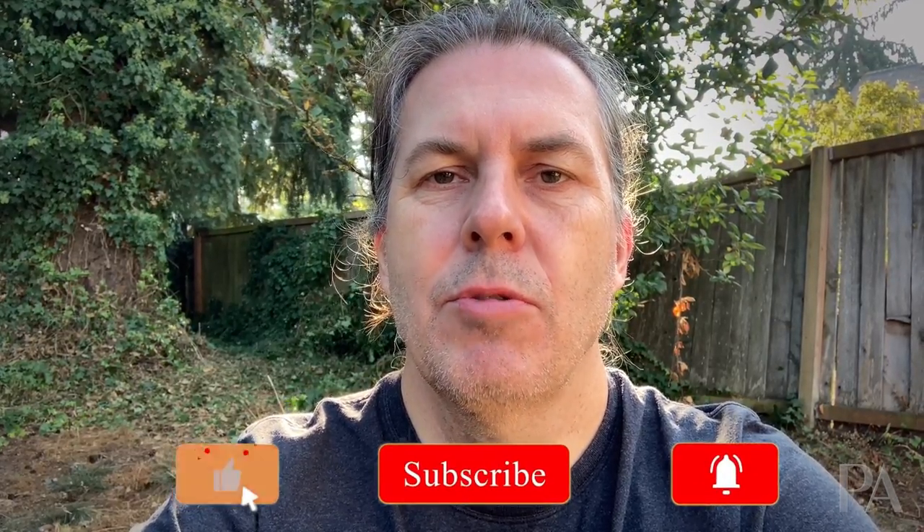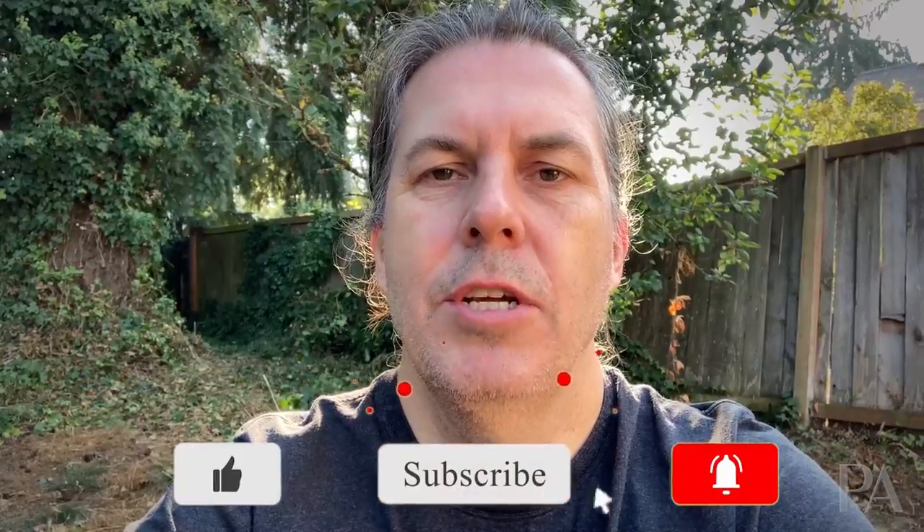So there you have it. I hope this helps you out if you have an MSR Hubba Hubba 2, or you've thought about purchasing one and been hesitant because of some complaints or issues you've seen online. If you like this video, please give a like or thumbs up or subscribe, and I hope to see you again in the future.